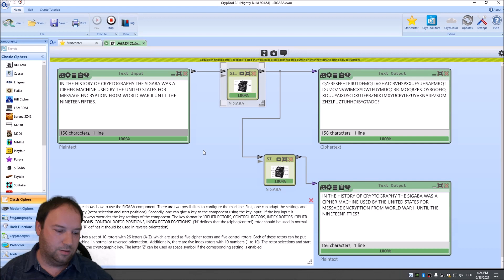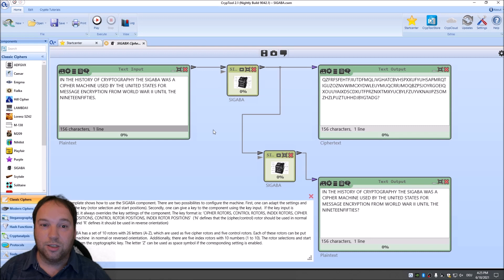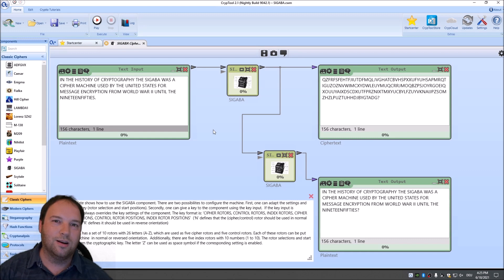This is everything I wanted to discuss and show in this video. I showed how the Sigaba works and presented the new Sigaba component in CrypTool 2. You can now download the nightly build and play with it on your own. Thank you very much for watching — I hope you enjoyed this. If yes, please give a thumbs up; if not, give a thumbs down. I would really appreciate it if you subscribe to this channel, as it helps grow the channel and make CrypTool 2 more popular. See you in the next video.